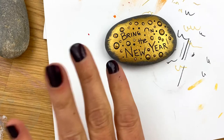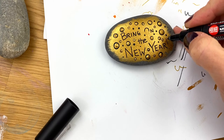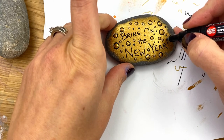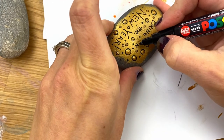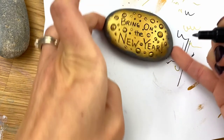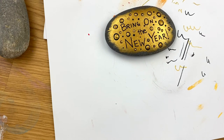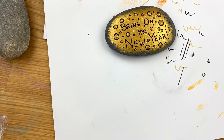Once the dots have had a chance to dry, we're going to come back in and do some more black dots. I'm going to finish touching up my lettering — just re-lining and finishing our O here. You can stack these dots back and forth as many times as you would like to. I'm going to just play around with layering these dots a little bit higher, so we're going to go back to black on a few of them.